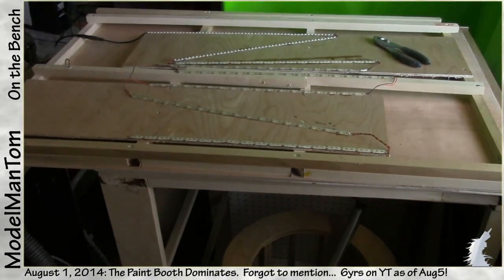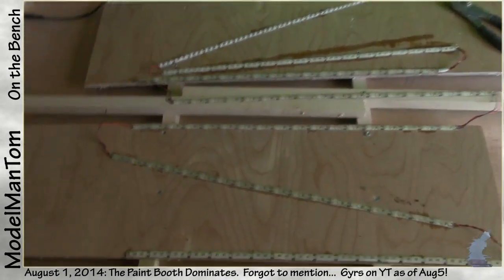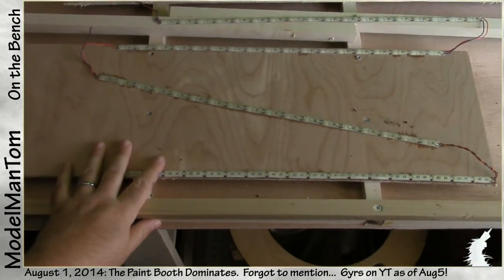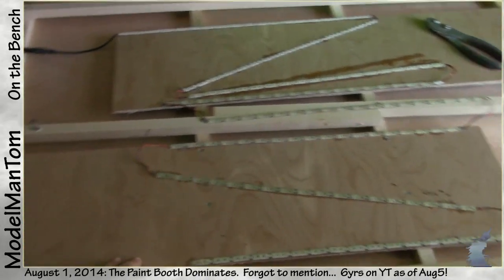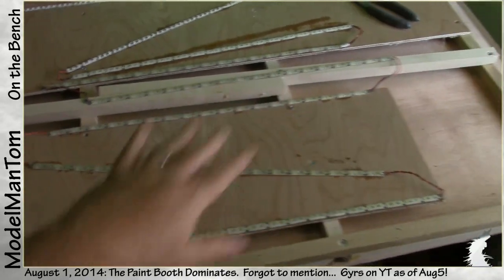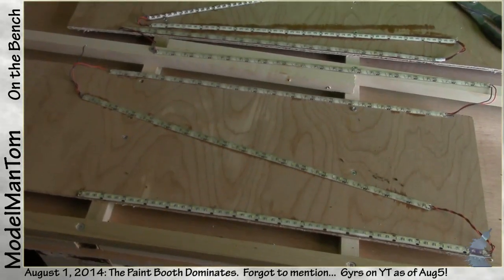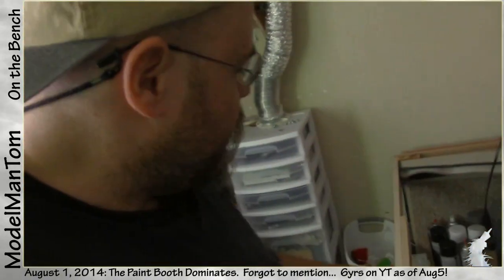I took the LED tape from the previous paint box and just laid it out here, and that showed me that I really need to have a full ceiling all across the entire thing. I need to lay out more rows all across the whole thing so I can do the lighting much more properly than it is right now. I'm just getting down to the final wiring on this.